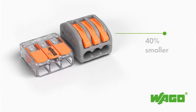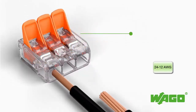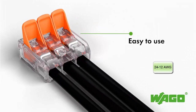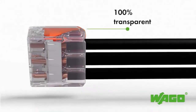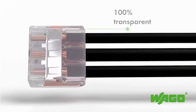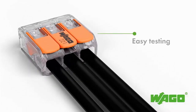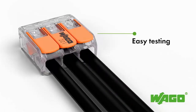Wago's new connector for electrical installations allows solid, stranded, and finely stranded wires from 24 to 12 gauge to be connected faster, in less space, and more reliably. Their ease of use, in which the operating levers can now be opened and closed with noticeably less force, combined with a transparent housing so you can clearly see if the wires are connected properly and stripped to the correct length, as well as two easily accessible test ports for reliable field testing with live circuits.